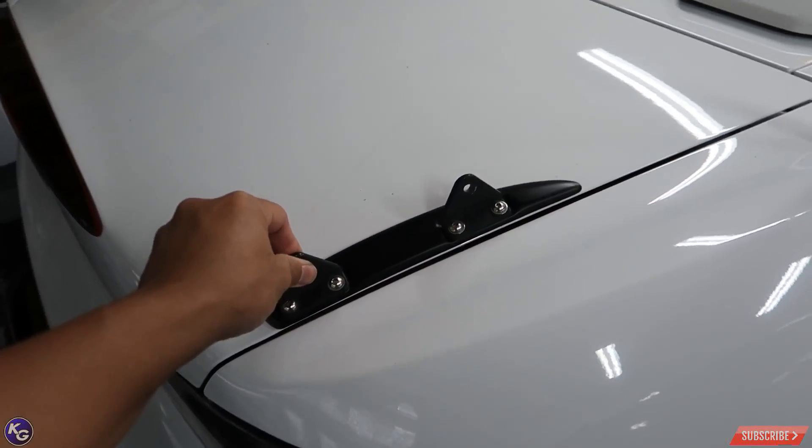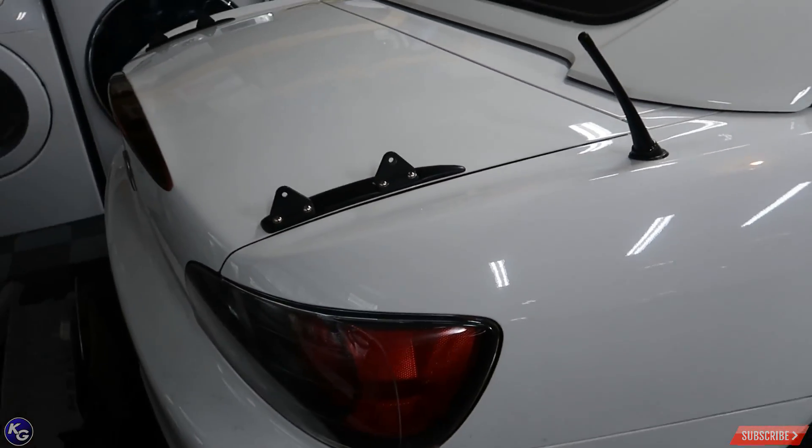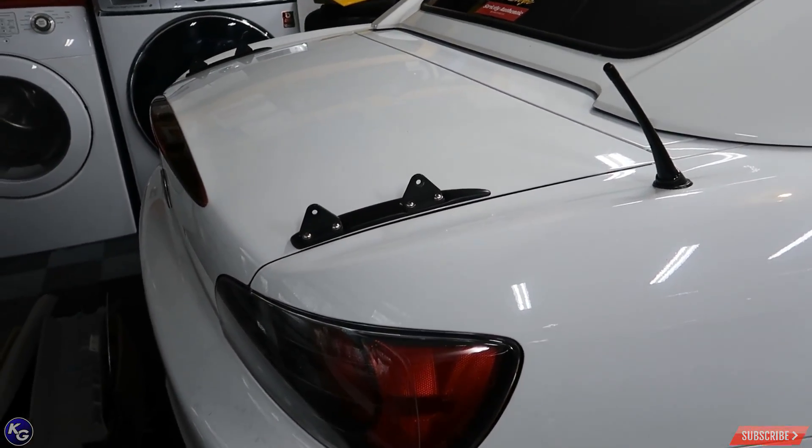Gotta take these off, package them up in the XB, and we're gonna go to my buddy's house. All in all, just like the ISF, the S2000 was really fun. I've enjoyed it, modded it, and it was cool. But I kind of enjoyed the car in stock form. I didn't feel like doing all that crazy race car modification builds like I did in the past.